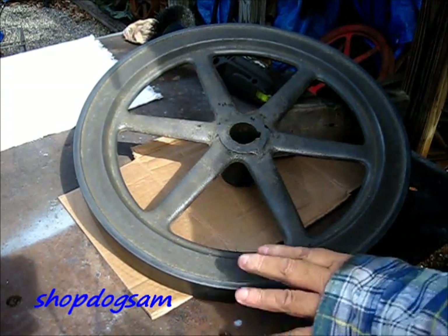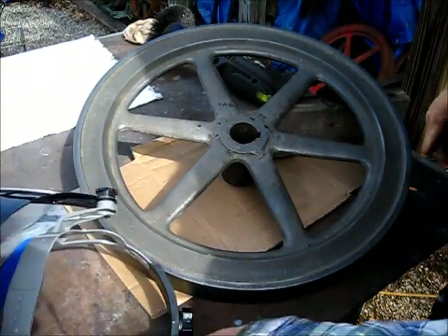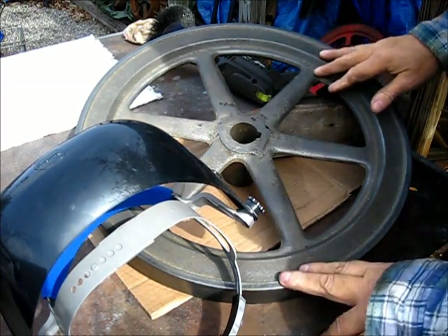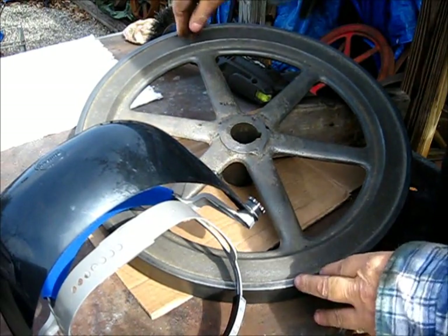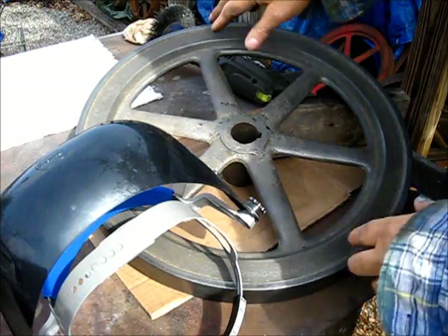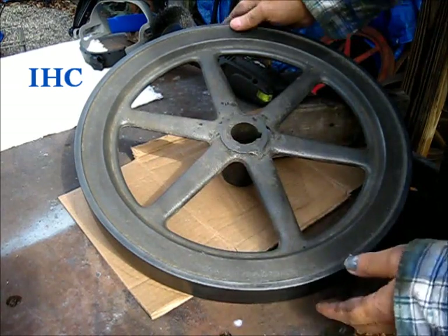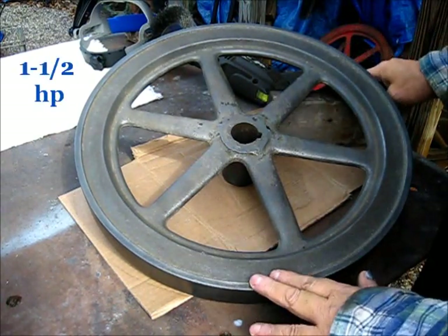Two days later, the second flywheel. This flywheel was in the electrolysis tank for about a day and a half. I turned it a third of a turn in the evening and a third of a turn in the morning — so it's about a day and a half in the electrolysis tank.